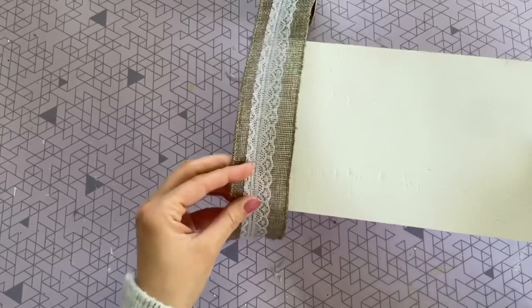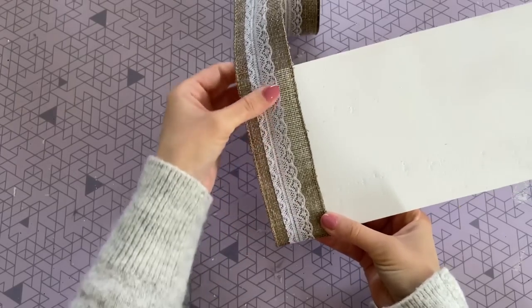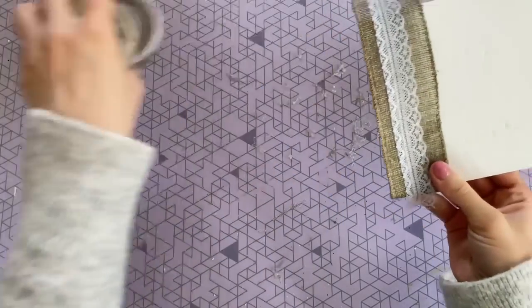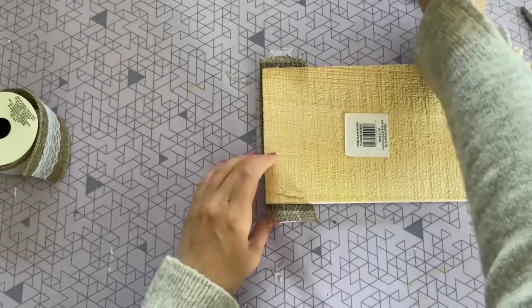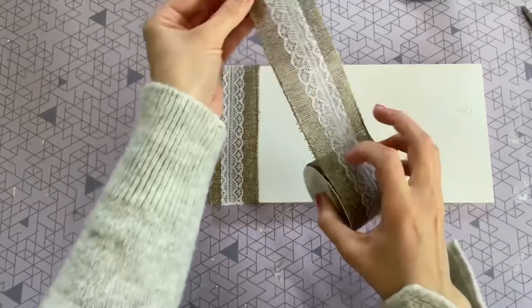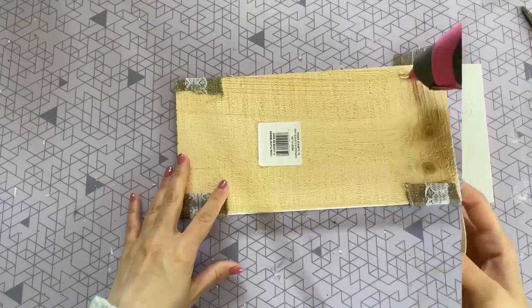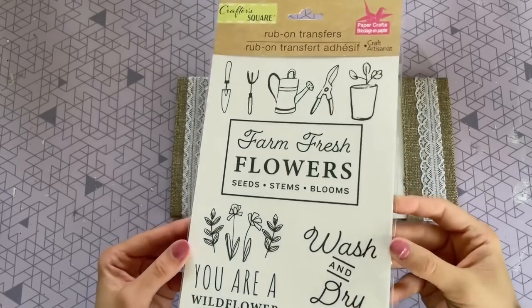So now that my board is dry, I'm going to go ahead and add that same ribbon that we just used for our book stack to the ends of our board. This is just going to make it look a little bit more finished and it's going to tie it into our first DIY. So I'm just measuring it to make sure I have enough to wrap it around the ends, and then I'm just going to be hot gluing it in the back to secure it in place. I really do think that this ribbon is so beautiful — it really is like getting two in one. So now I'm going to go ahead and repeat that same process on the other side, but I do want to make sure to flip my ribbon so the lace scalloped edge is facing towards the center.